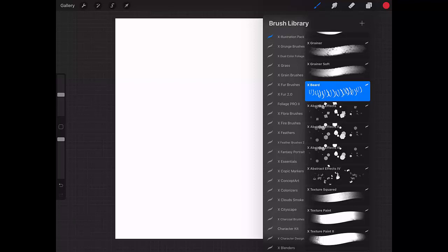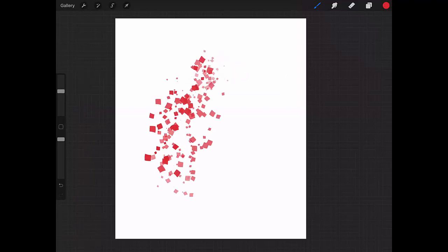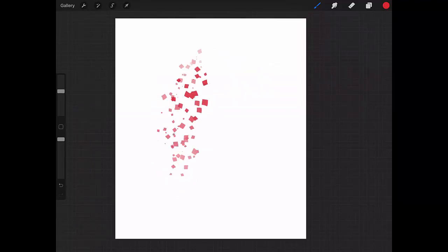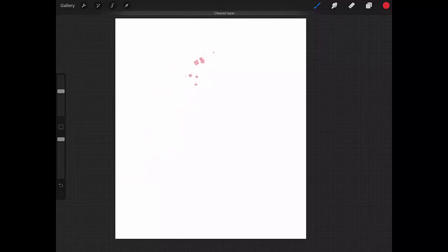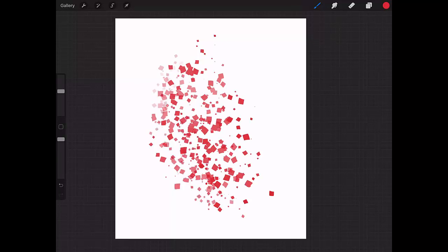Now some abstract effects brushes. These are nice for freckles, stars, or anything that has this kind of effect that you can see on screen.